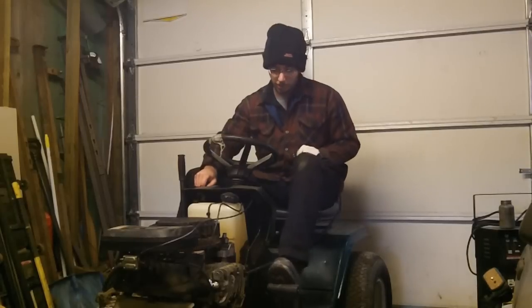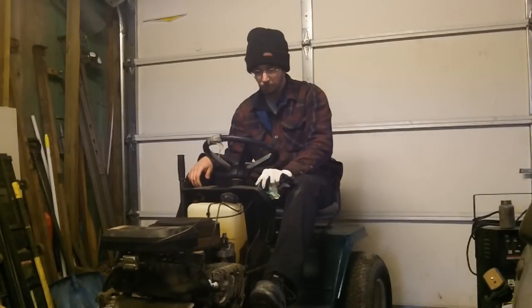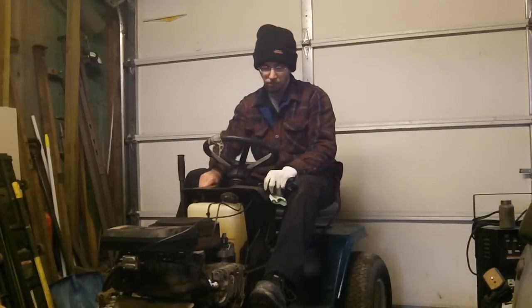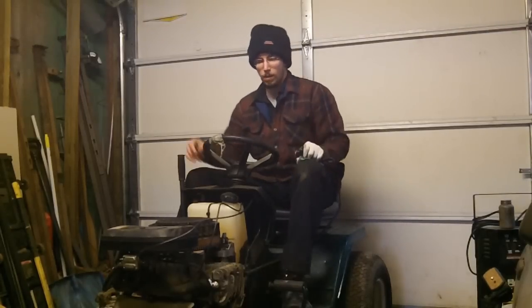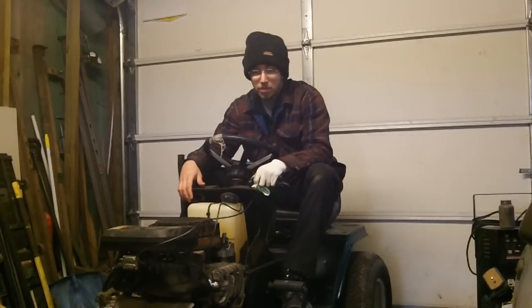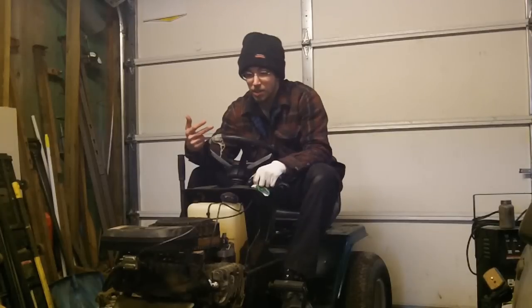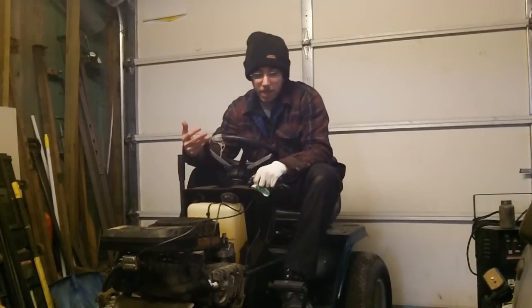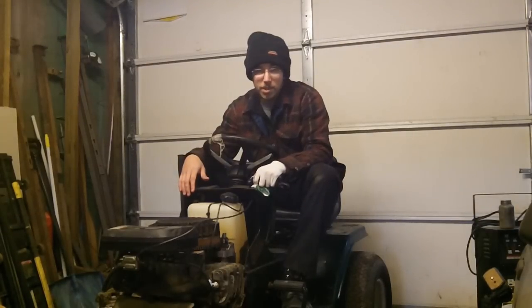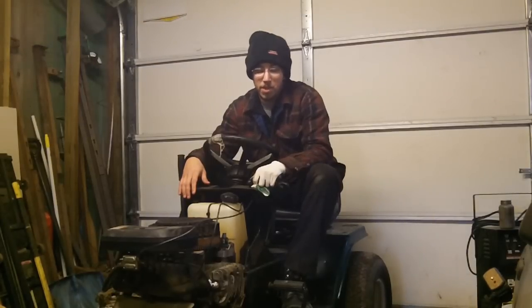The other thing I wanted to show you was this MTD I picked up for 50 bucks earlier. I kind of lost my hat on this one like I told you guys I probably would. MTDs tend to be expensive to fix up. It cost me a $30 coil, plus spark plugs and air filters, another $20, so that brings us to $50. Then it ended up costing me another head gasket, bringing us up to $60. The deck is going to have to be welded and the belt is absolute junk, so that's going to cost another $12 to $15.